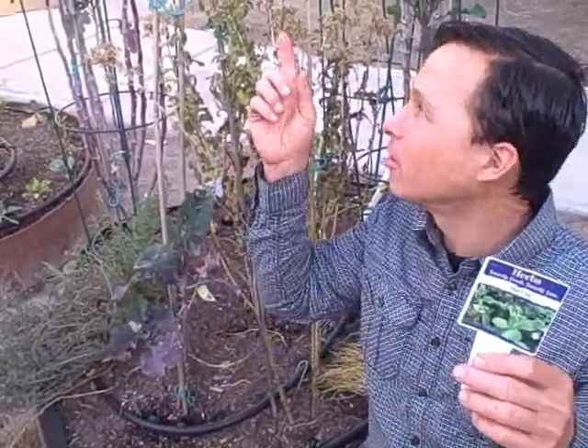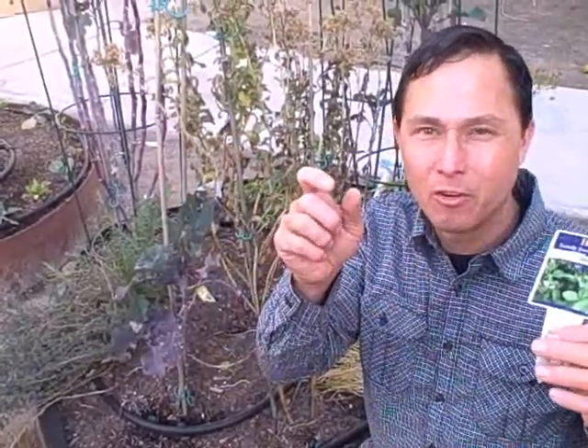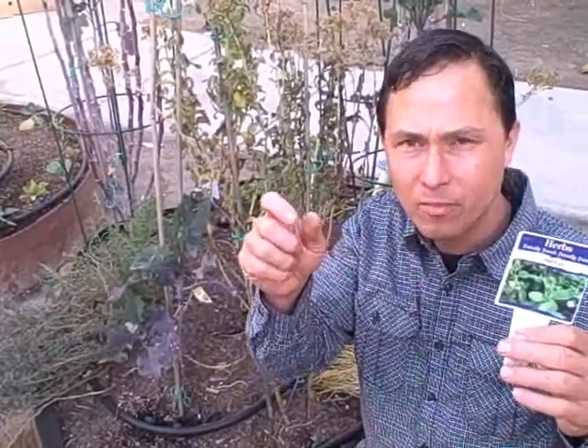The popular thing to do with stevia now is they take the powdered leaf, process it, and make either a clear liquid or a white powder, and you could sweeten up foods with it instead of using sugar. But instead of using the processed products, I would encourage you to grow your own and use fresh leaves.